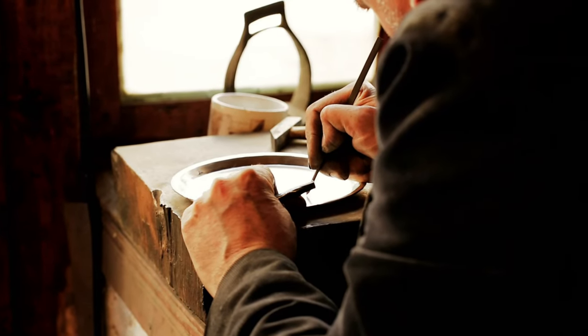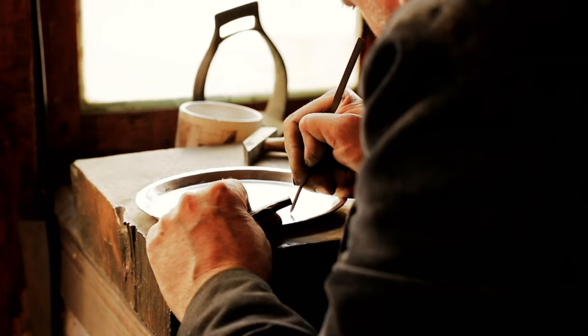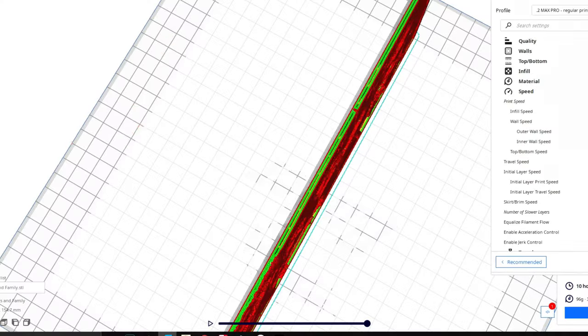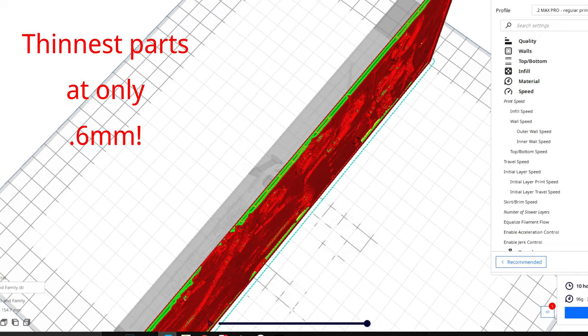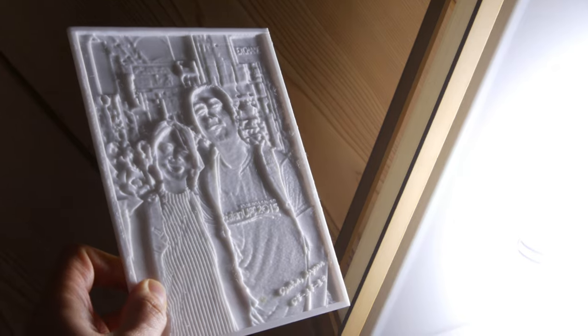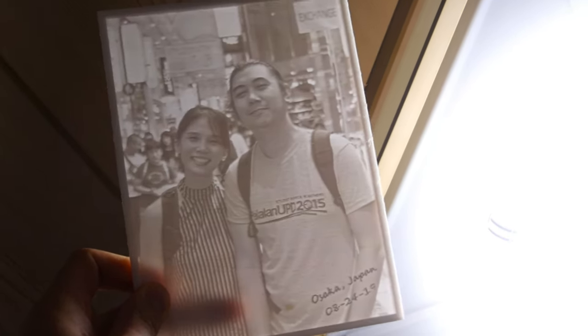So what does that mean? This means that all the lines, shadings, and shadows have to be the thicker parts of the piece, while the lighter parts of the image have to be etched deeper, making them the thinnest parts of the piece. This will allow light to easily pass through the thinner parts, thus creating an image through the varying degrees of light that pass through the lithophane.